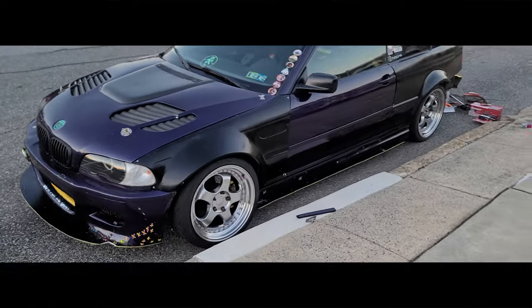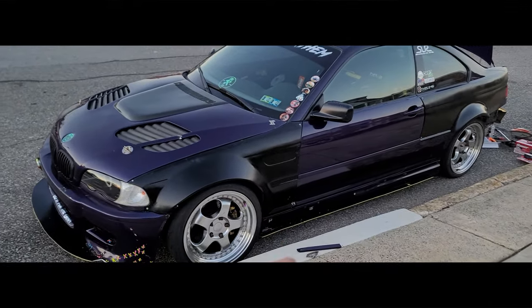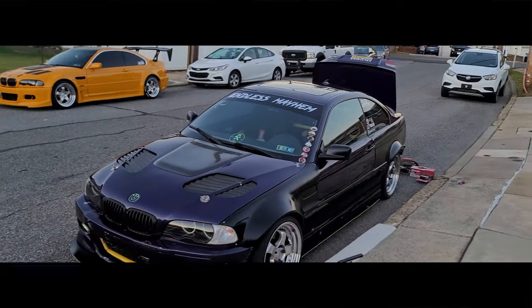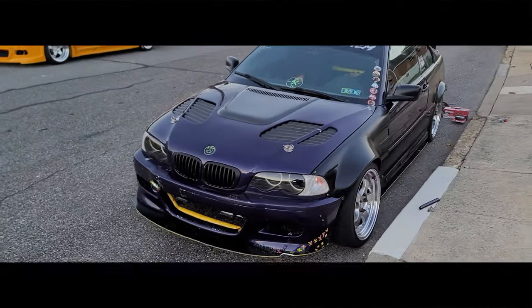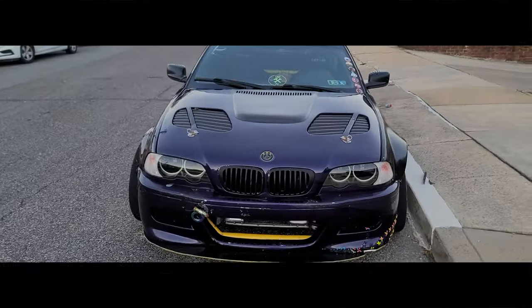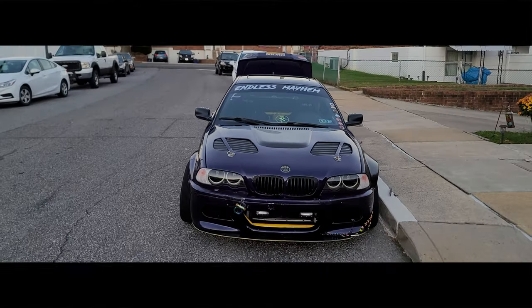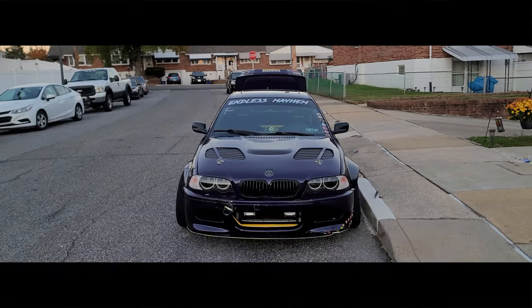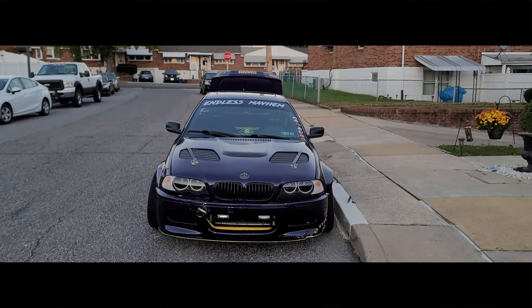Today we're working on the E46 — Vlad's car that we just started doing the wide body on. The front fenders are Fiber Factory and the rears are Click Tuning. This thing looks mean. We just did one side and sprayed it black just to see how it's going to look, and compared to the other side this thing is beefy as hell — it's 60 millimeters wide.